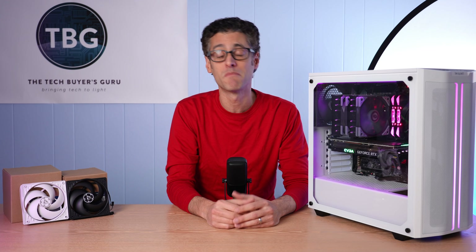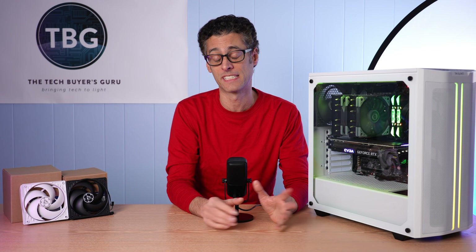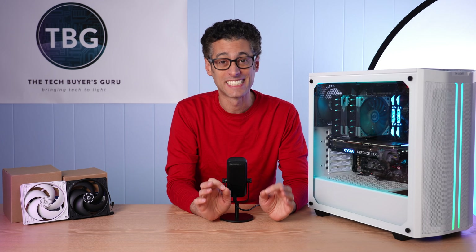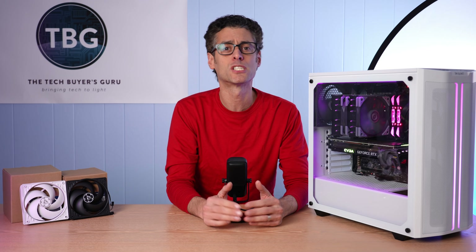There are ways you can optimize that, and maybe sometime in the future I will do another video where I actually take one scenario — maybe four fans — and try to find the exact right RPM for each of those fans. But honestly, that's going to be so fact-dependent based on the system you're running that it may not be useful to anyone but me.